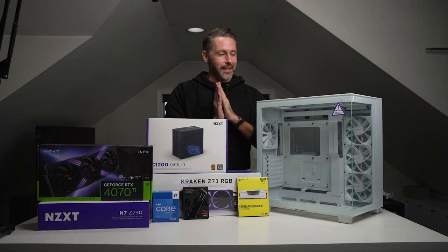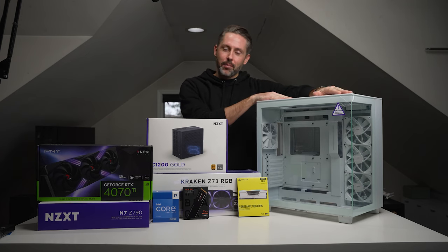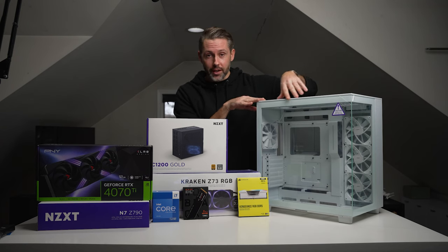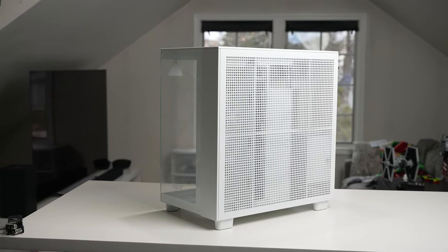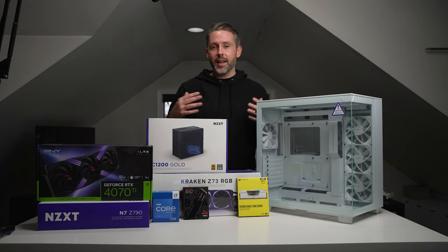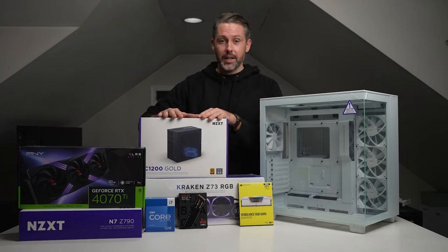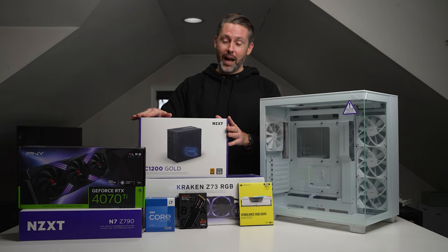Hey everyone, I'm Jordan with 9to5toys and today I'm really excited because we're going to be building a PC from the ground up. This is all based around the brand new NZXT H9, a dual chamber gaming PC case. It has glass on the side and the front — this is the Flow version. They also have an H9 Elite which has glass on the top as well, and on the Flow the back is all mesh.